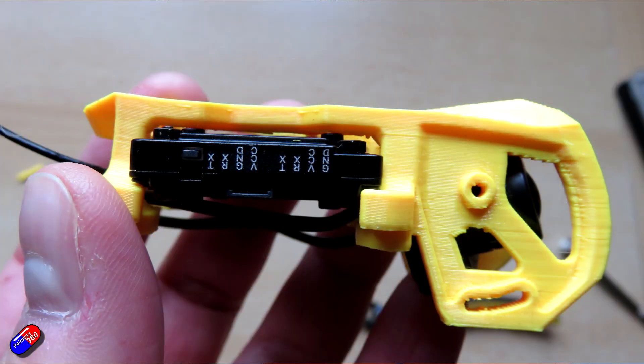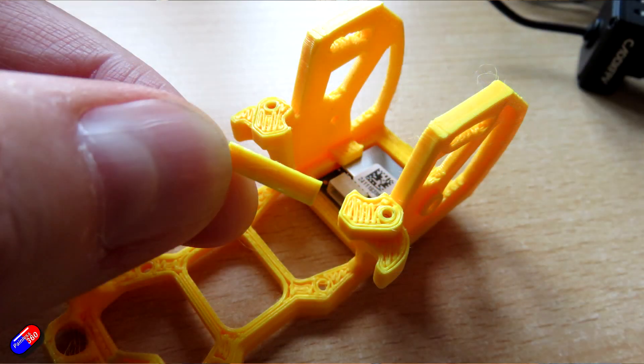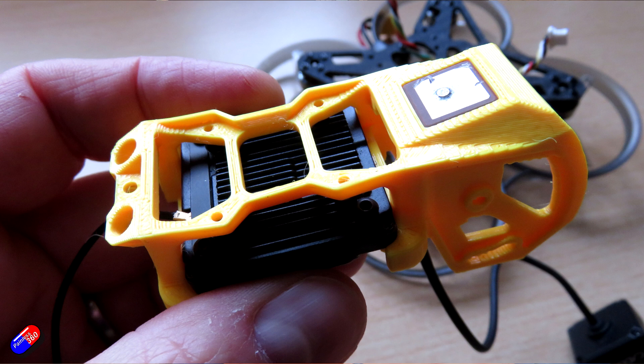First thing to talk about is the physical fit within this TPU printed top piece. The good news is that the Avatar Walksnail unit fits in here really nicely, and it has the holes at the top so you can actually screw it in place. All I had to do was cut out one little cross piece, which just made everything a little bit easier to fit. Because it's TPU and flexible, you do have the ability to move things around. If it were made out of a different material you might have to do a little bit of filing. But it appears that Walksnail and O4 are pretty much the same size when it comes to these kinds of things.